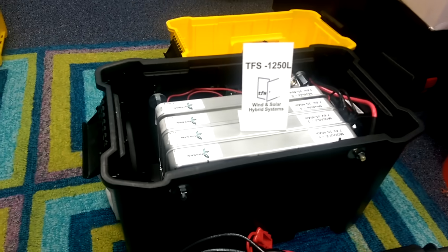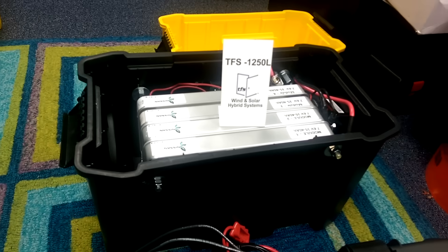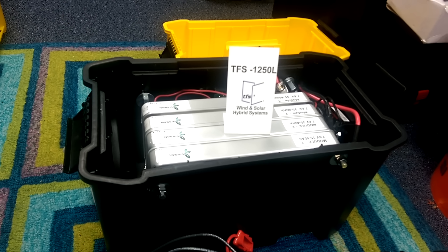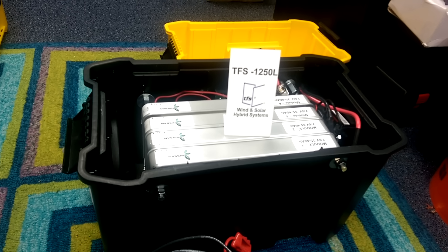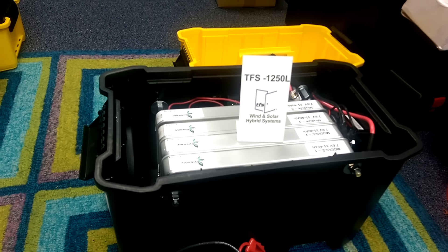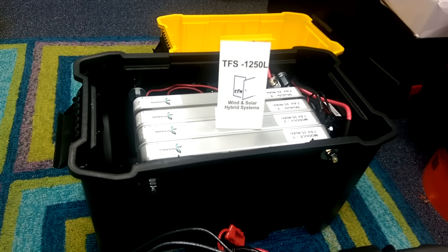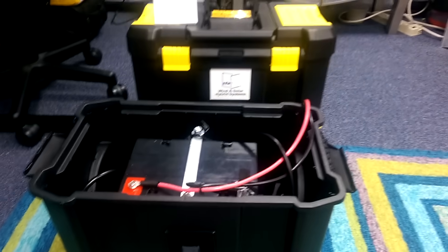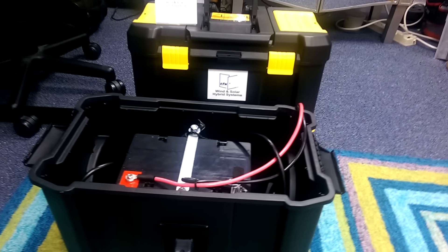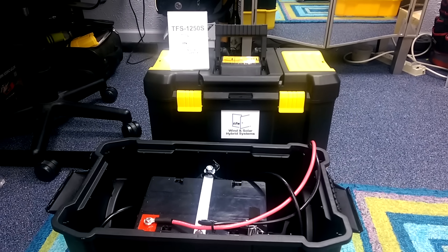We expect to have this ready for hurricane season — for all you do-it-yourselfers, all you preppers, and all my Latin and Hispanic brothers in Puerto Rico. This is the system you should be looking at and using for this hurricane season. This is solely presenting the TFS Wind and Solar Systems — hope to talk to you and get you ready for hurricane season. Good day.